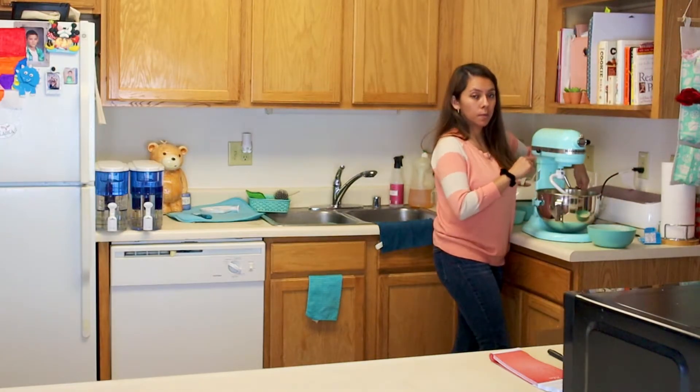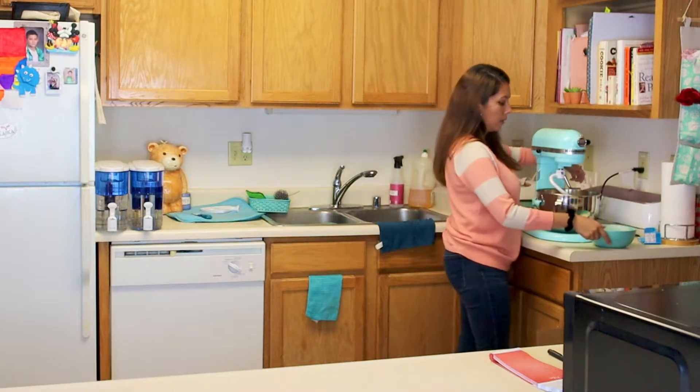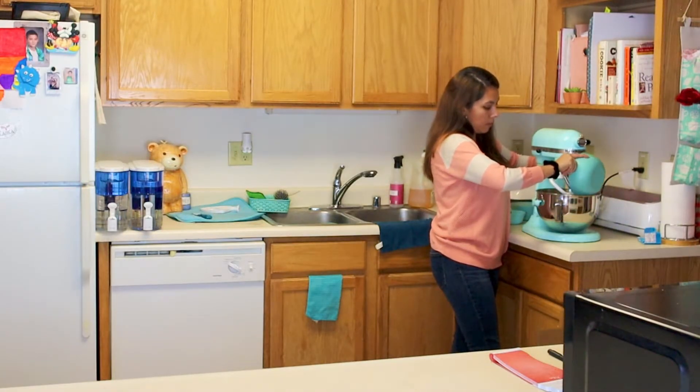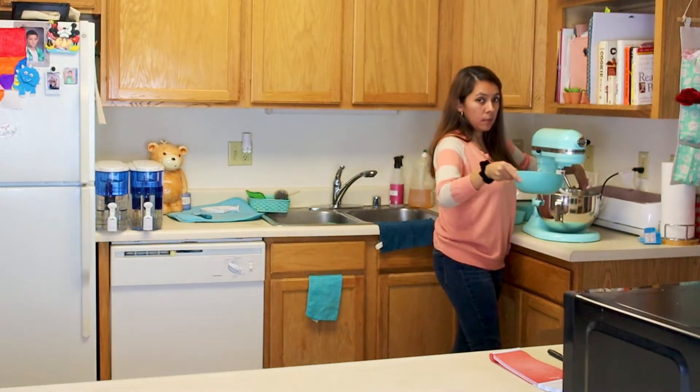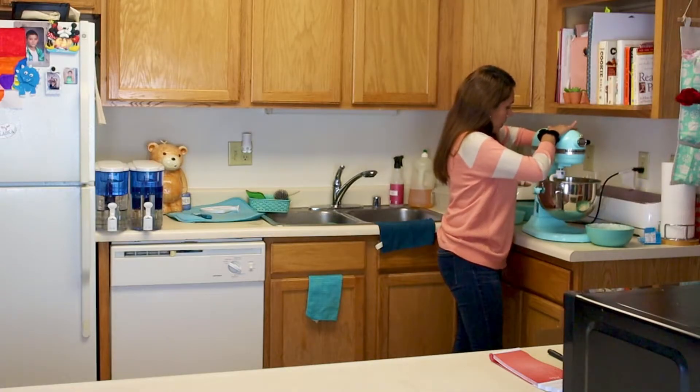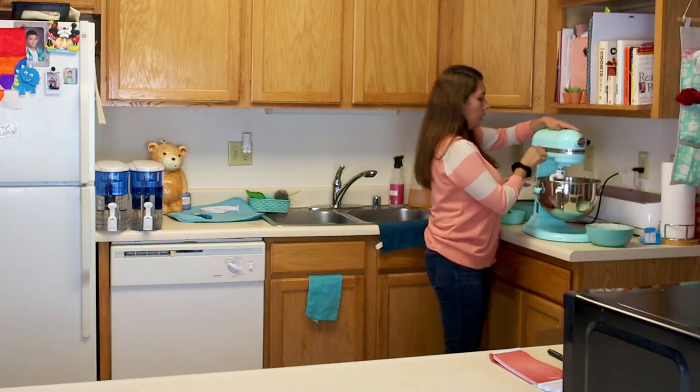Now I'm going to put the bowl up and start mixing it. I put in pretty much all of the flour — I left a little bit just to be sure. I'm going to put the bowl up and then we'll start mixing.